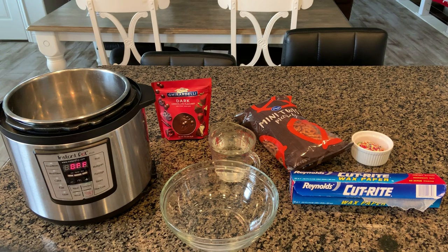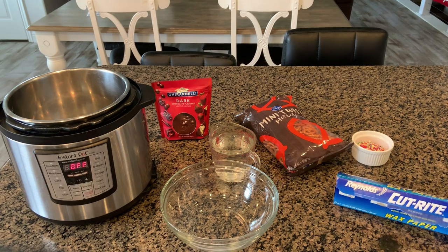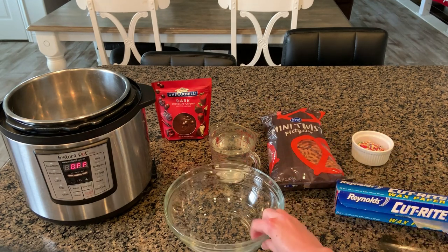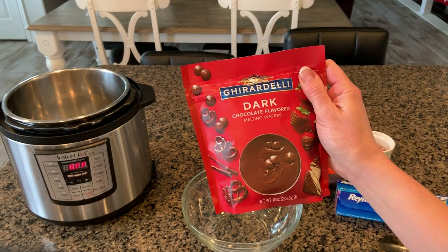Here are the items you will need for your chocolate dipped pretzels. You'll need some wax paper, parchment paper, or a silicone baking mat — something that enables the pretzels not to stick. You'll need some pretzels; I use the twisty kind, a bowl — a glass bowl or a metal bowl works — and then some melting chocolate.